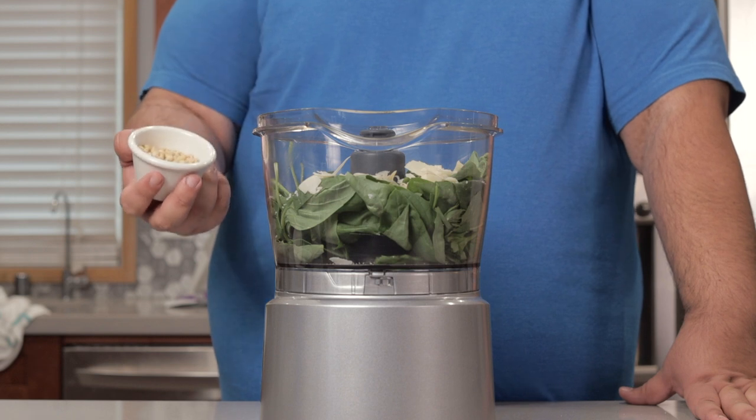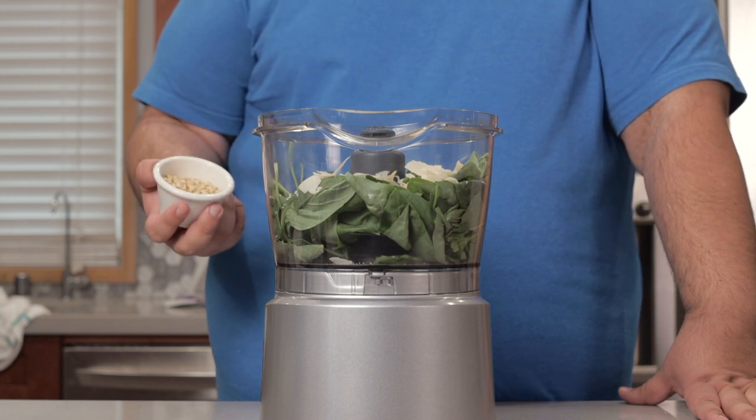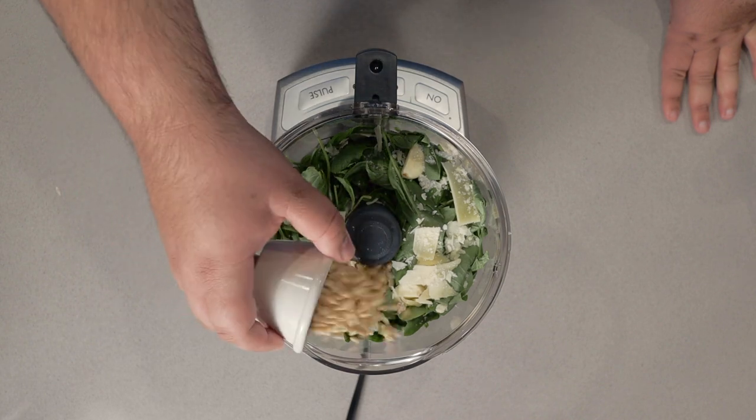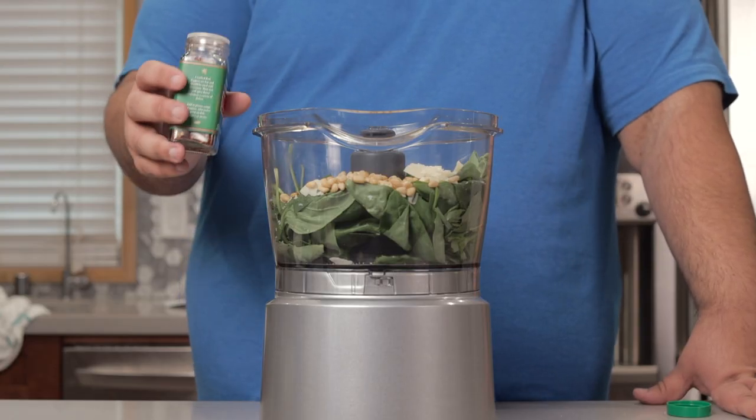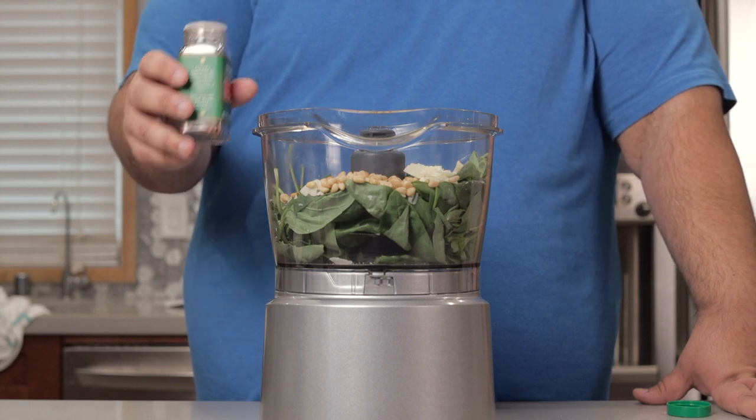Some people like to roast the pine nuts before they put them in — don't. The heat from the pine nuts will cause the basil to wilt and you'll end up with a lumpy sauce. But if you do want to kick up the flavoring, toss in a little sprinkling of crushed red pepper flakes.